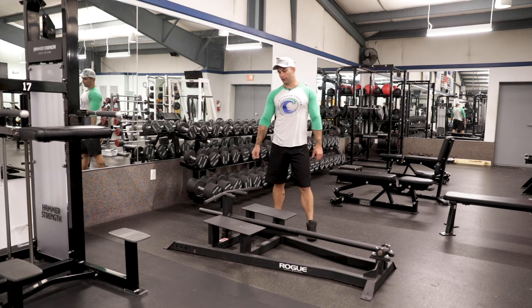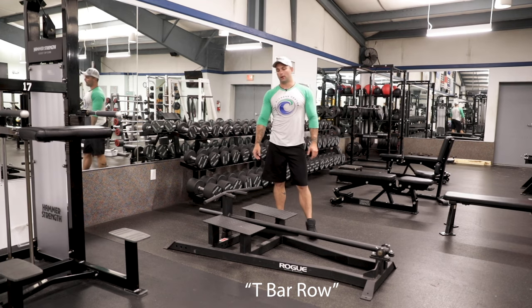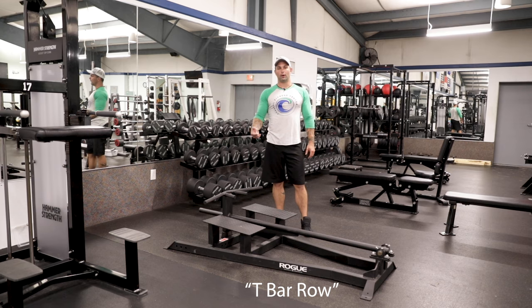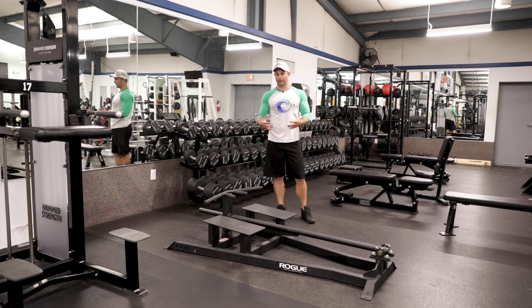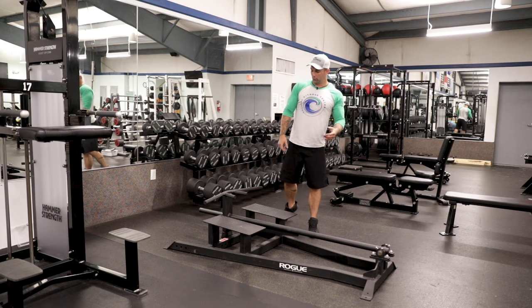Hey guys, Logan back again here at Coastal Fitness. Today we're going to talk about the T-Bar Row. First we're going to go into how we typically use this, and then we have a couple of ways that we can use this for different muscle groups. So let's get into it real quick.